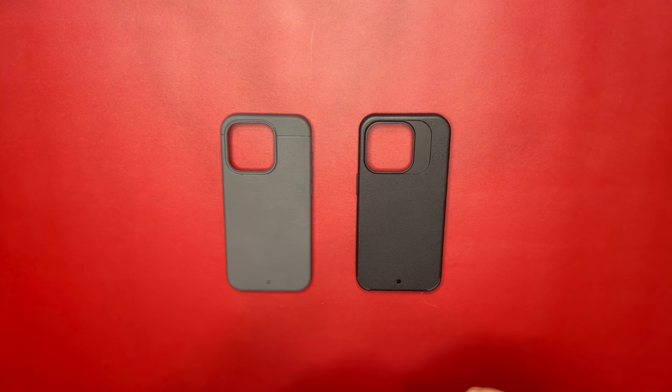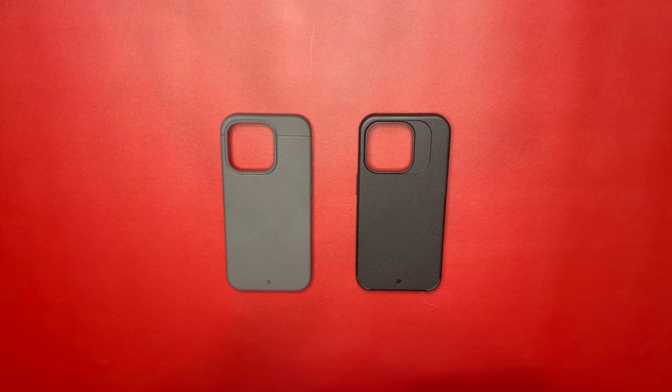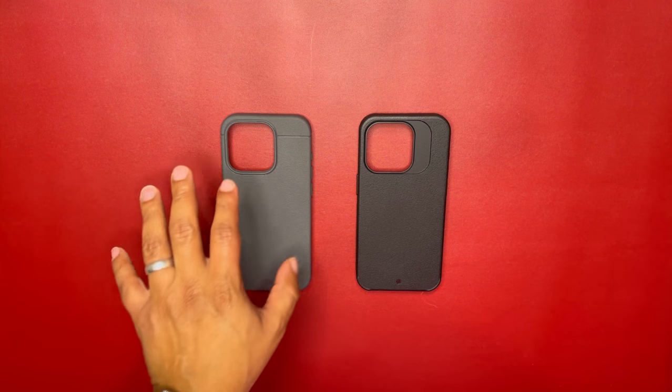These are both amazing cases. If you want a case that you can just set and forget and use as your daily driver, either one of these is going to be a great choice.